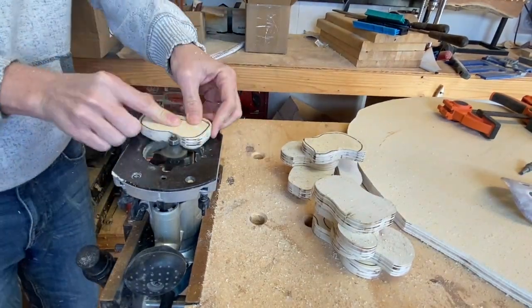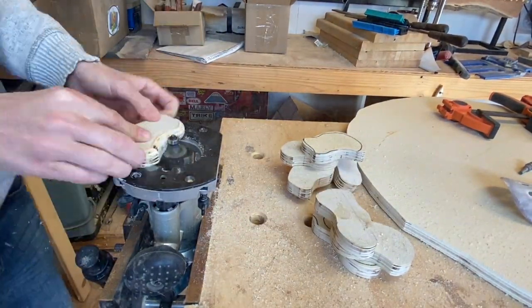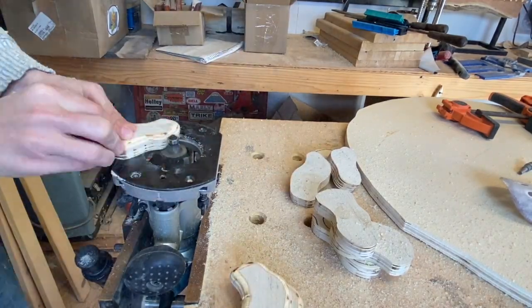After a little sanding to soften the edges, I set out my router to round over all of the edges on the pieces. This is what's going to make them way easier to hold on to.